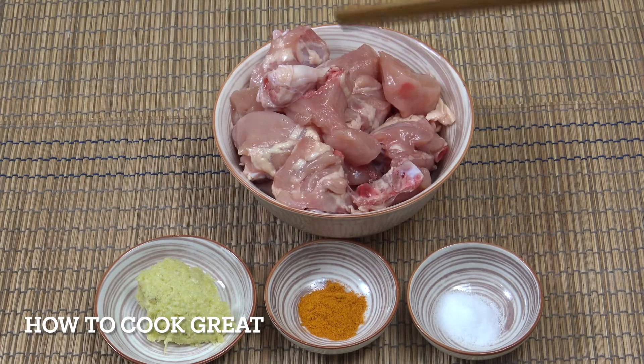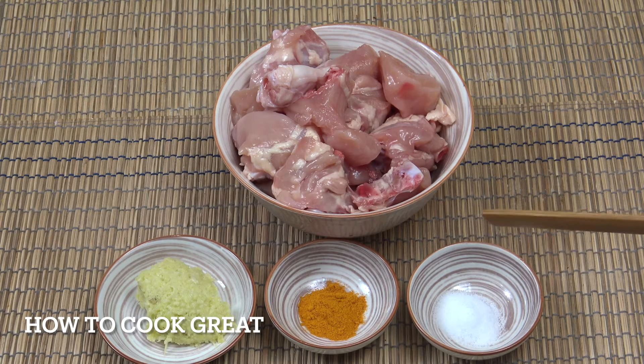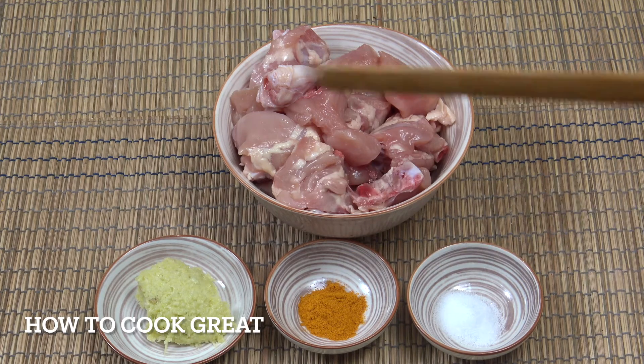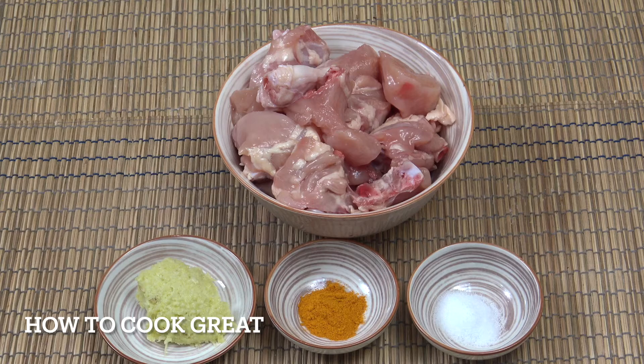So at the back here I've got 1 kg, which is 2.2 pounds of chicken parts. The bone is in, the skin has been removed. One teaspoon of salt, one teaspoon of turmeric, one tablespoon ginger garlic paste — very simply in a bowl, little mix.